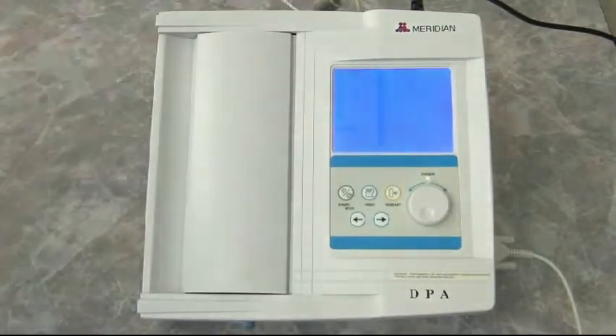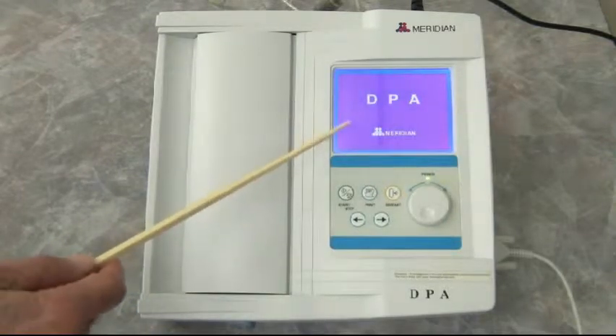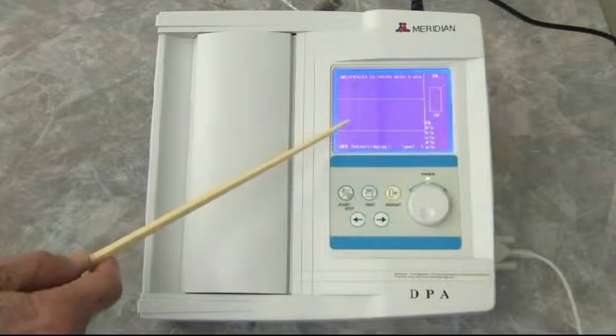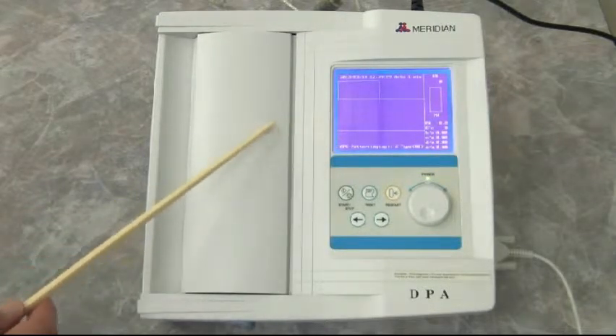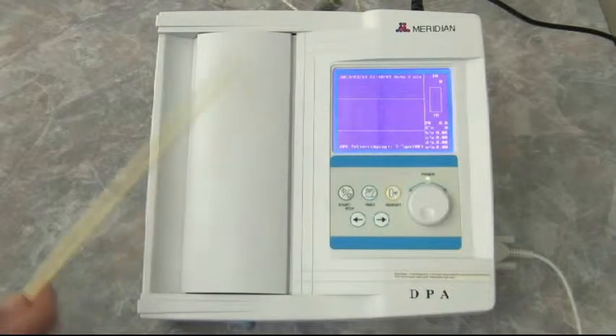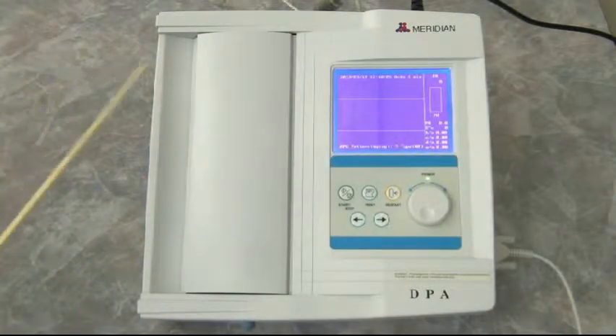We're going to be talking about the Meridian DPA and we're going to use the internal fax printer right here. The DPA is loading its software right now. It only runs the arterial stiffness software on the device. In order to run heart rate variability, it needs to be tied into a computer. That's a separate test that takes five minutes.